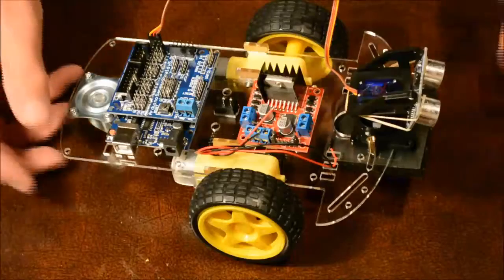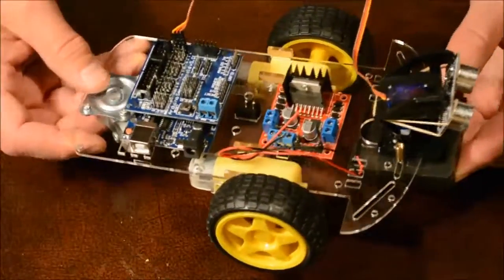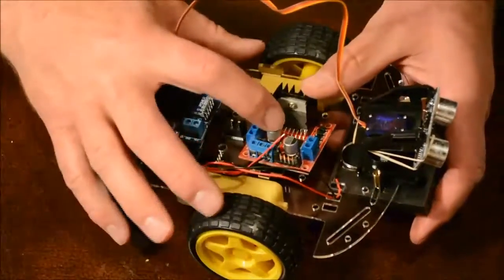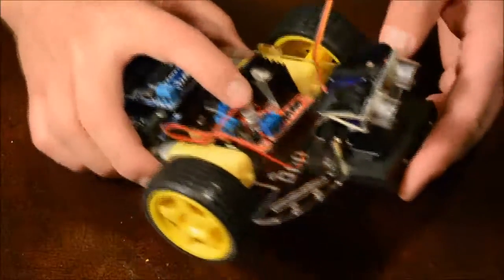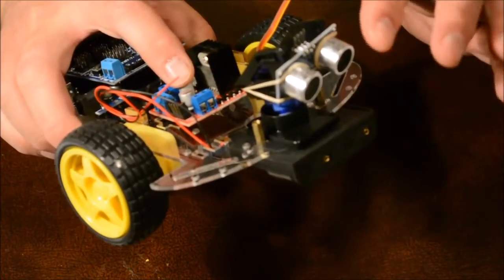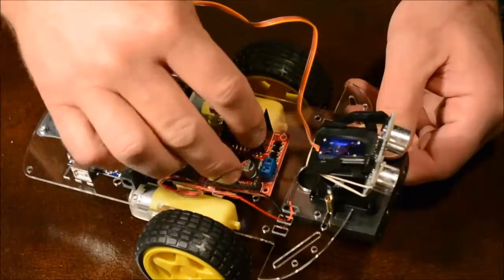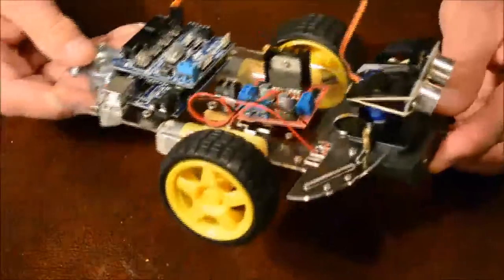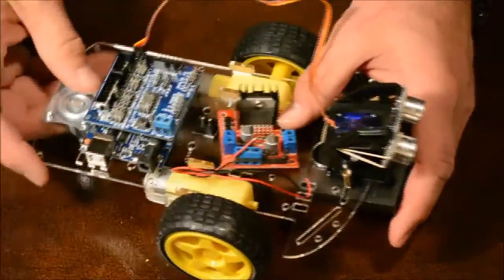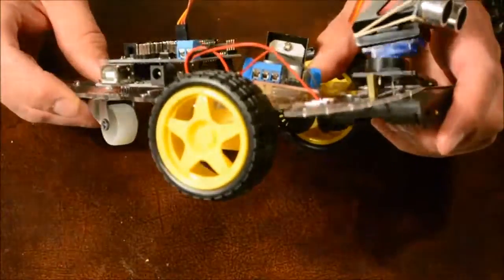In this video series I will show you how to put together the Arduino obstacle avoidance robot using a sweeping sensor that senses anything in front of it using sonar. At the end of the project your robot will look something like this, but you have the creativity of doing a lot of different things on this robot.